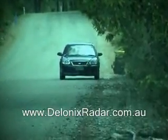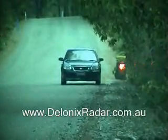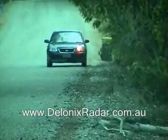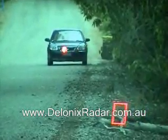The laser detection test at 100 meters for the Bel STI XR windscreen mounted model. It's positioned low and central in the front windscreen. Laser alert.